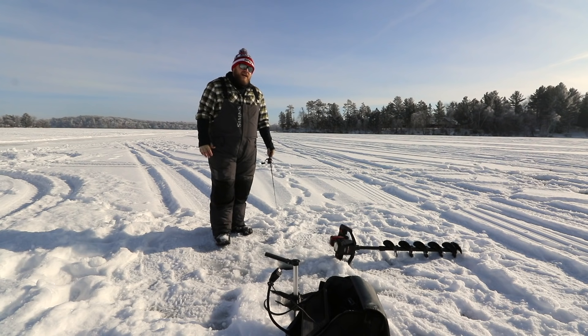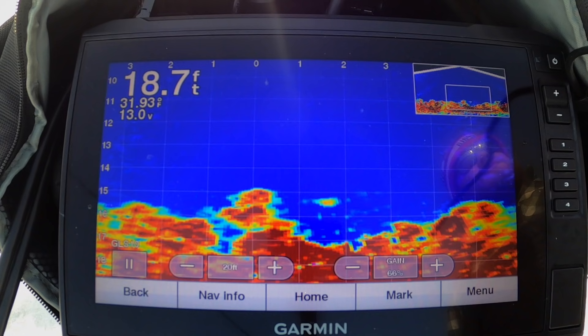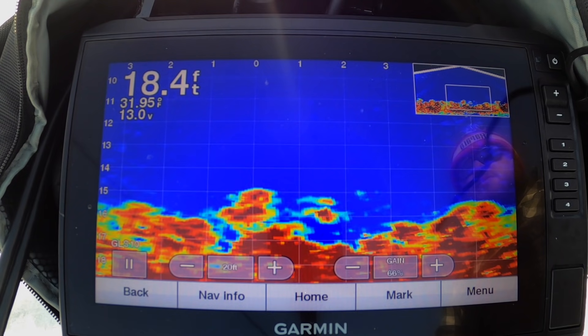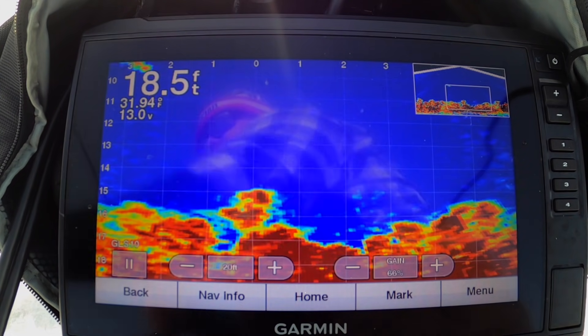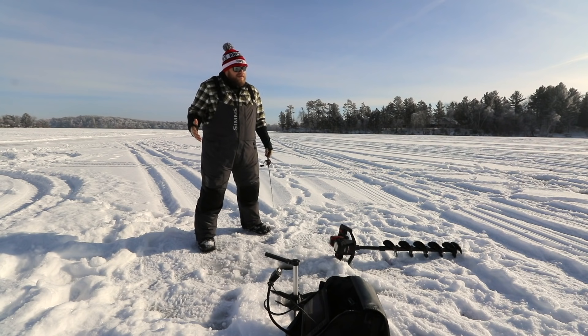You might not catch as many. My buddy Christian over here is leaning into a fish right now — he's downsized to tiny baits and he's definitely catching way more. But with this upsized, bigger bait, when I do get a bite it's a 10-plus inch crappie, which is kind of what I'm looking for. Let the fish tell you what they want, but always do something different and try to get away from the crowds. You can still fish a community hole without being in the community.